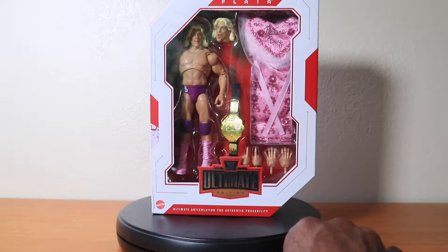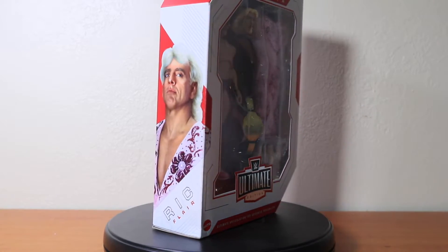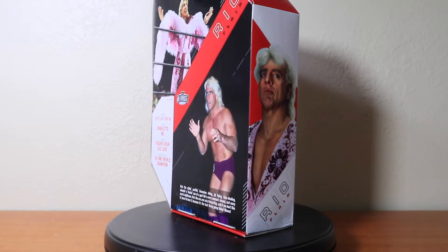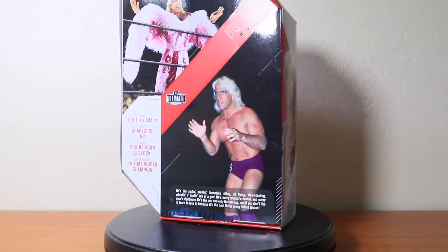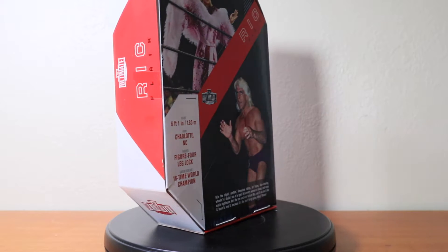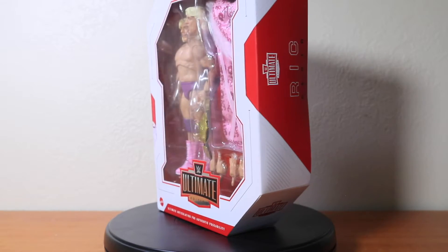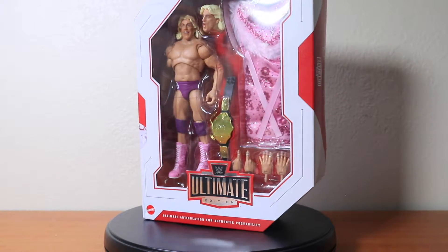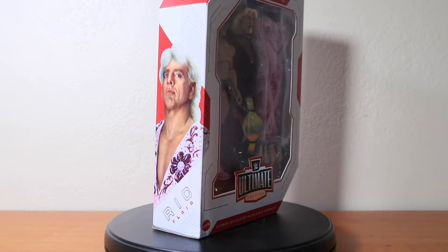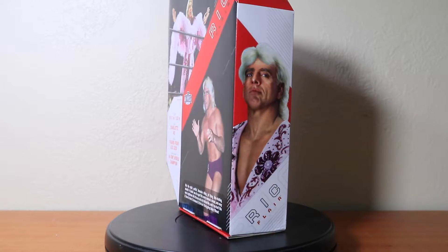Good ol' Ric Flair. We'll do a giveaway at some point — we'll have a video about that up in the near future. Classic ultimate packaging: information about the wrestler on the back, his finisher, a picture of the action figure in a pose along with an actual picture of the wrestler. This Ric Flair is obviously when he was a little bit younger. Look at that hair. When you see him in WCW, shorter hair, a little older.